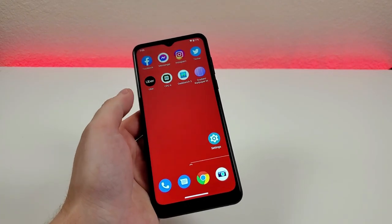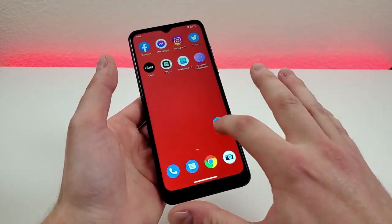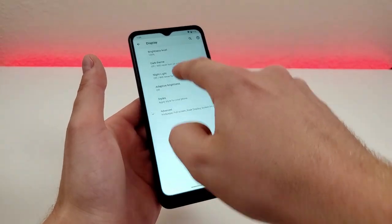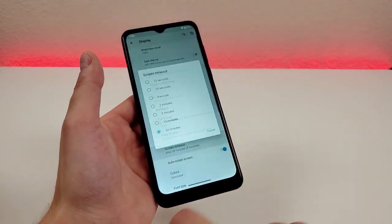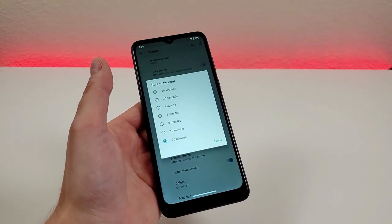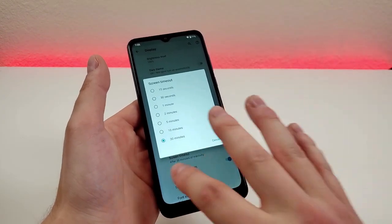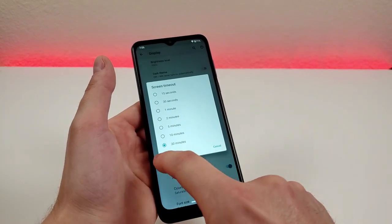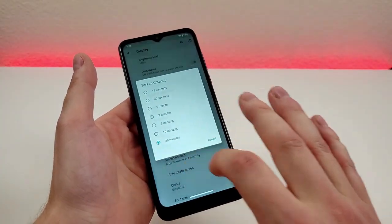Another thing I want to show you quickly is adjusting the screen timeout. Go to settings and then display. By default, I believe it is set to one minute, but sometimes you don't want the screen to turn off that quickly. You can set it to two minutes, five minutes, ten minutes, or more — it really depends on personal preference, but you have the ability to adjust it right here.